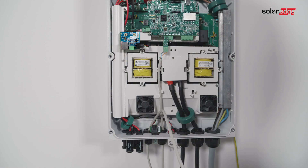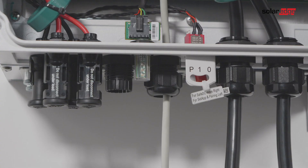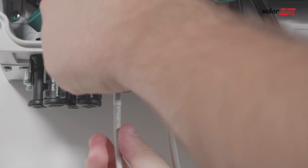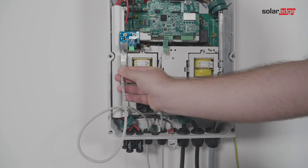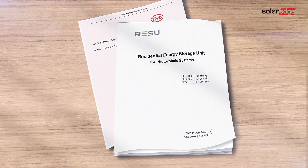Communication between the inverter and battery is established using the CAN bus protocol. Pass the CAN bus cable through the communication gland and connect the cable to the CAN bus connector. Make sure the right dip switches are turned on and set to the left position. The left dip switch selects a grounding pin for the CAN bus connector. Follow the battery manual on how to connect the CAN cable to the battery.